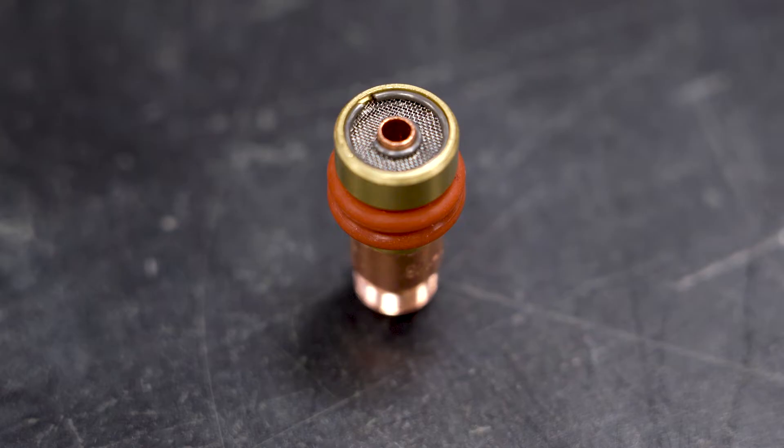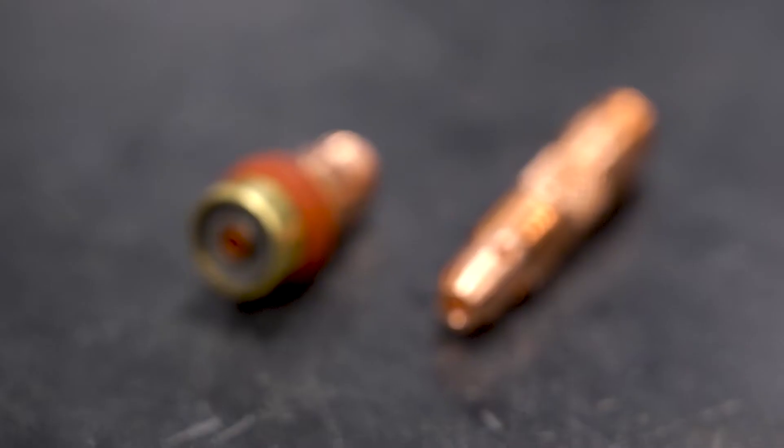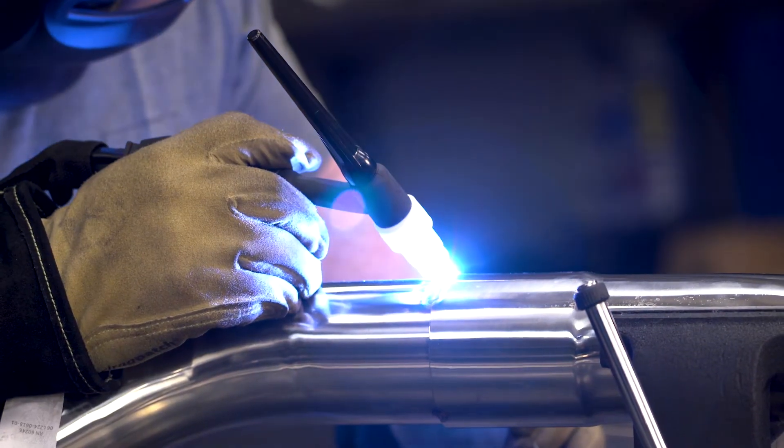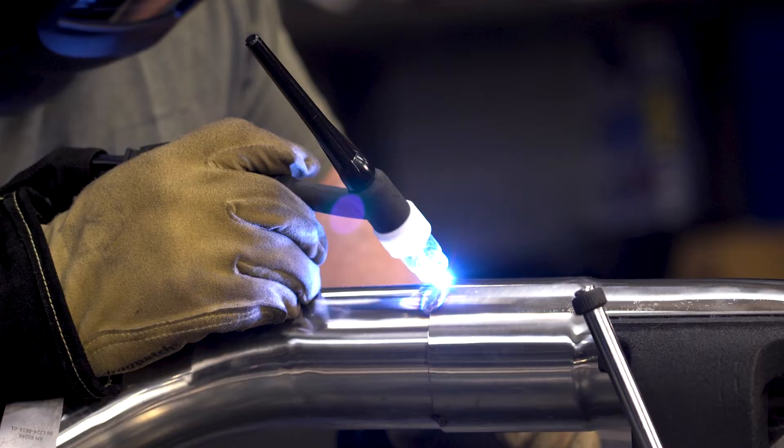The gas lens collet body used in this kit has a diffuser to release gas in a smoother laminar pattern. This all works to give you better shielding coverage and ultimately a cleaner weld. If you're an experienced welder, you probably already prefer a gas lens kit. And if you're just starting out, why wouldn't you want to give yourself an advantage over standard components? If the pros use it to improve their welds, why wouldn't you?